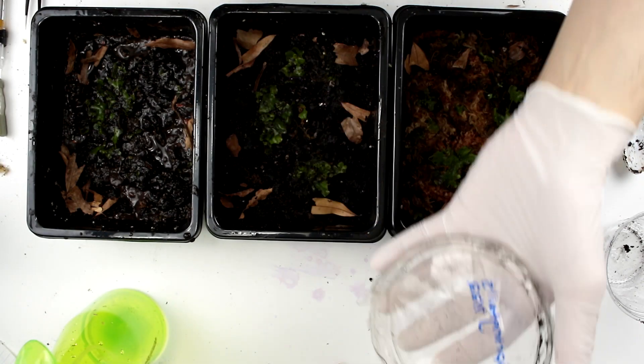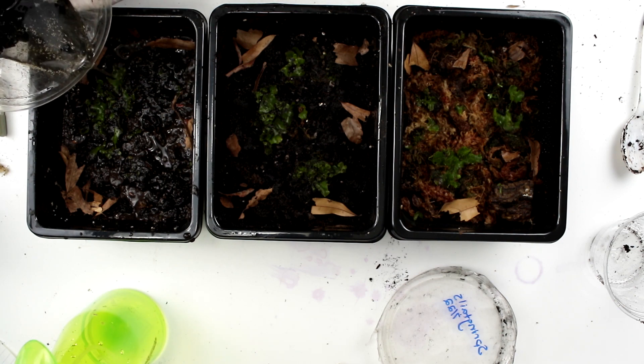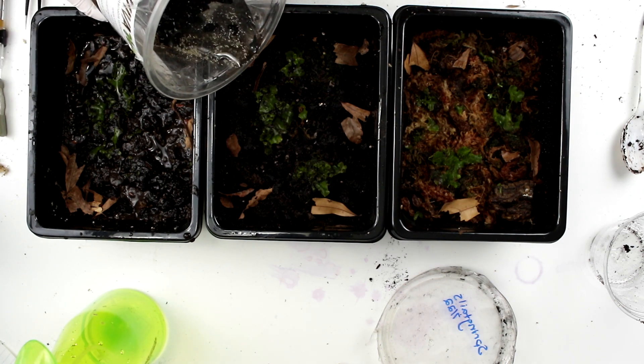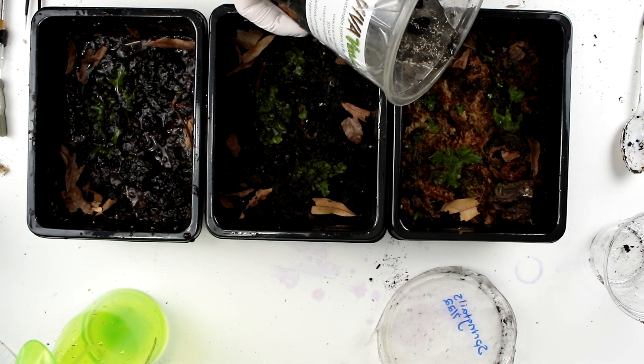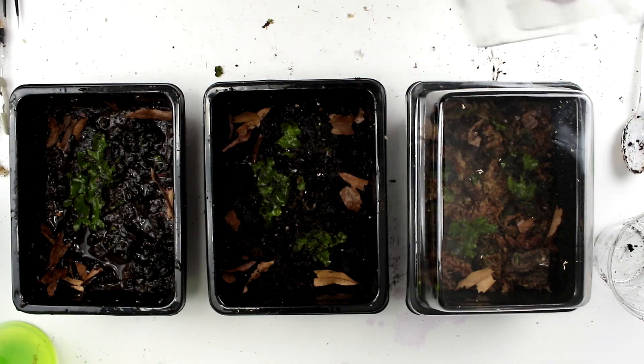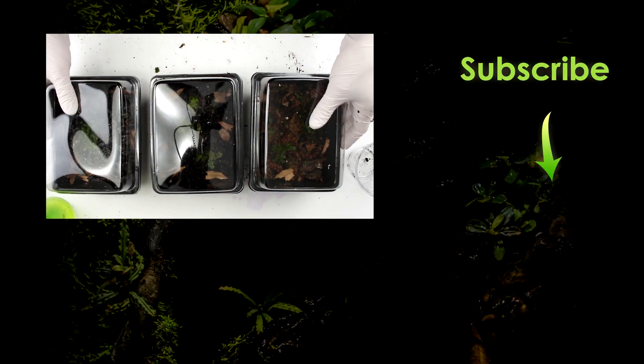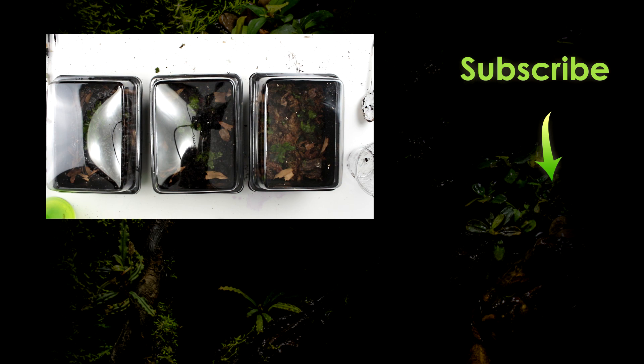Springtail time — oh my gosh, look at them. There are so many, like millions of them. Just a little bit in each container. Here we have sphagnum, soil, and clay. If you want to see which one of these performs best, subscribe and click the bell icon so you don't miss any notifications.